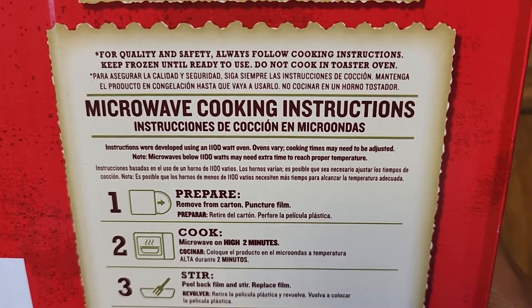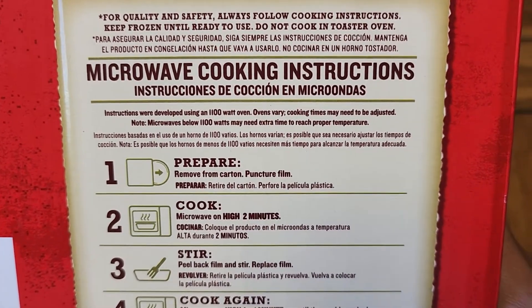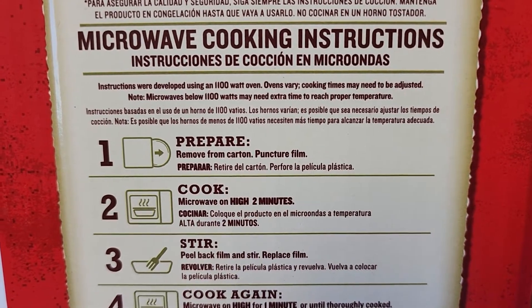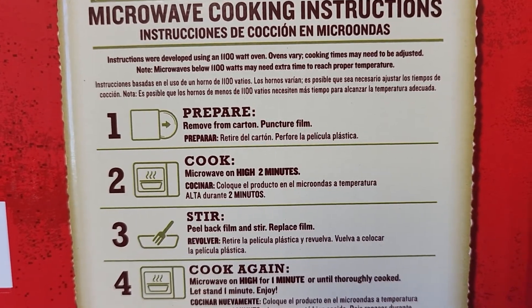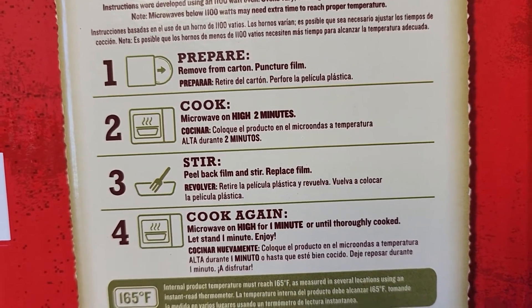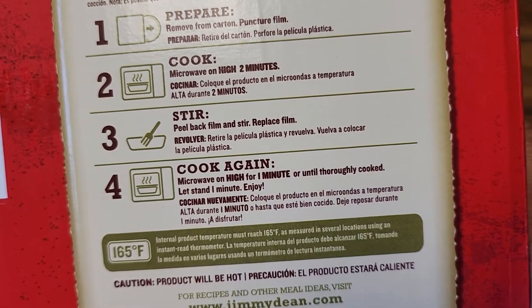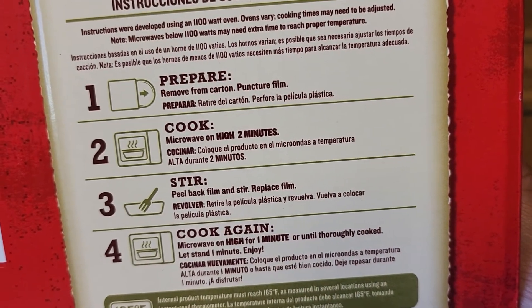Follow cooking instructions for quality and safety. Keep frozen until ready to use. Do not cook in a toaster oven. Instructions are for a 1,100 watt microwave oven, so if you have lower wattage you might need to cook it longer. To cook: remove the carton, puncture the film, microwave for two minutes on high, peel back the film, stir it, put the film back, and cook for another minute — so three minutes total.